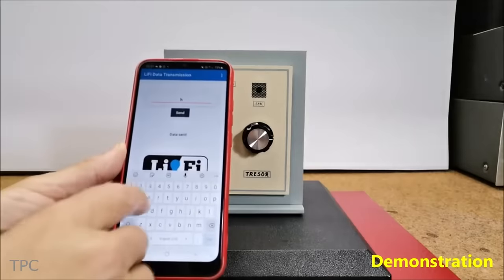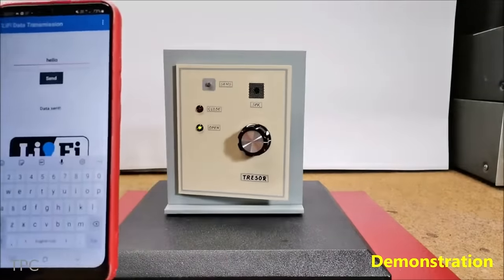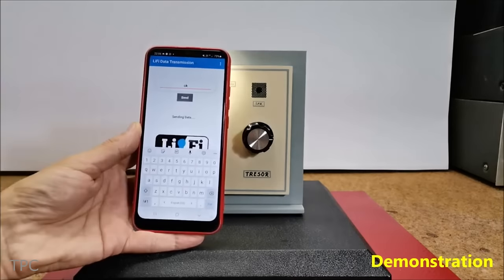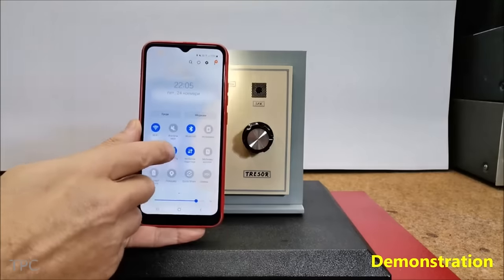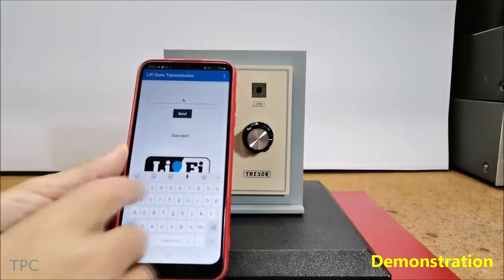The smartphone app contains predefined passwords, and when activated, the flashlight emits flashes with precise timings. Meanwhile, the lock responds only when the light hits the LDR resistor for a specific duration, matching the timings set in the app. This ensures enhanced security, making manual manipulation almost impossible.